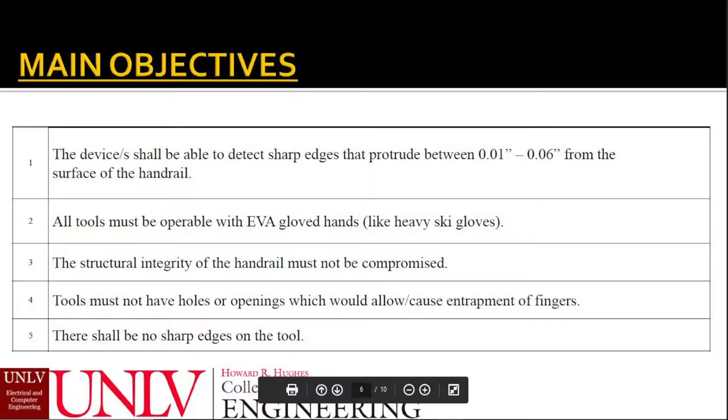This is where our device, the sharp edge detection tool, comes into play. The device shall be able to detect the sharp edges, which can be as small as a hundredth of an inch, on any of the three surfaces of the railing. The tool should be easy to operate, especially for astronauts wearing hefty gloves.